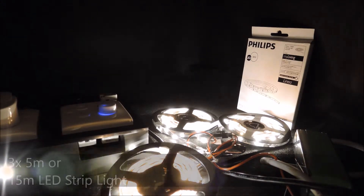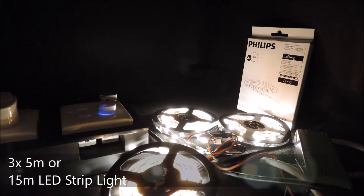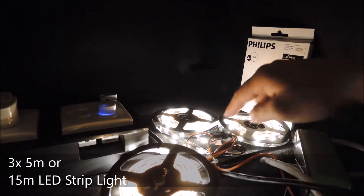For this demonstration we have purchased three rows of five meter long LED strip light from the market and connected them together for a total of 15 meter long LED strip light — here, one, two, three.